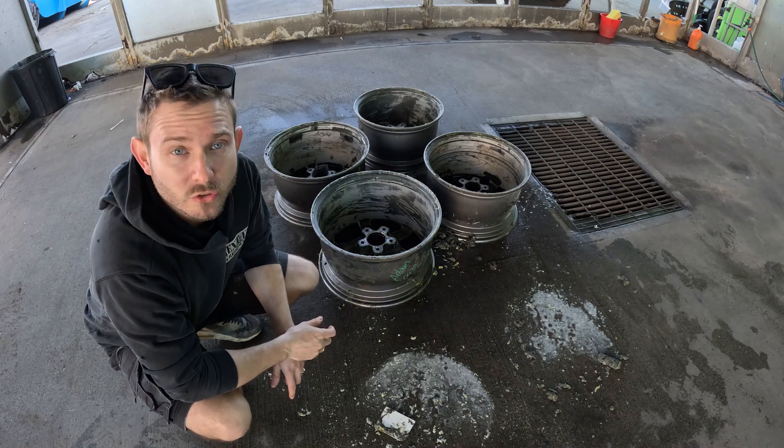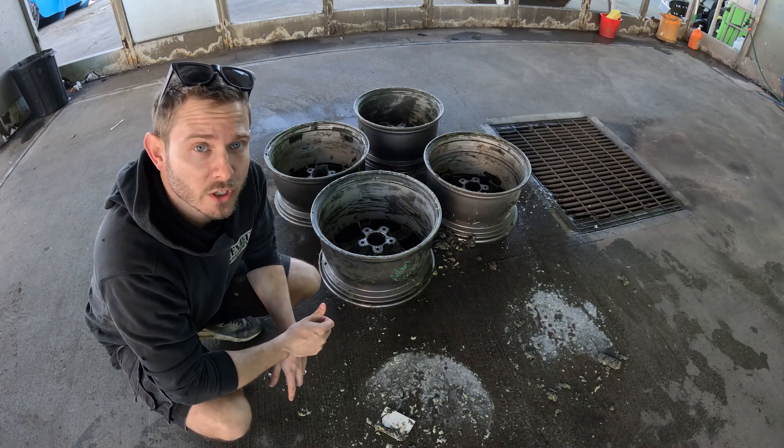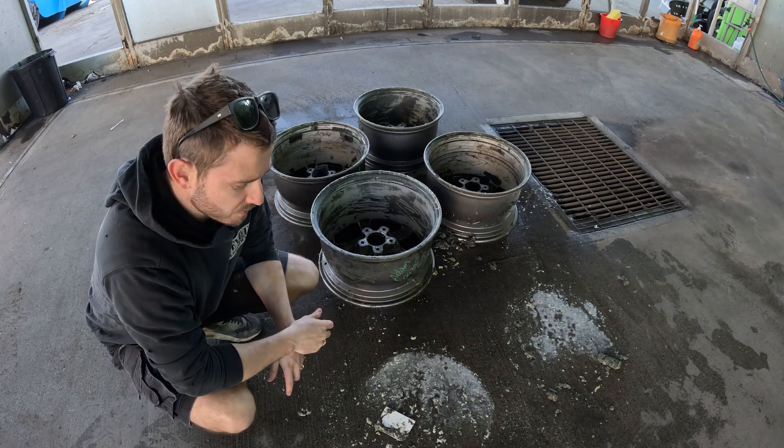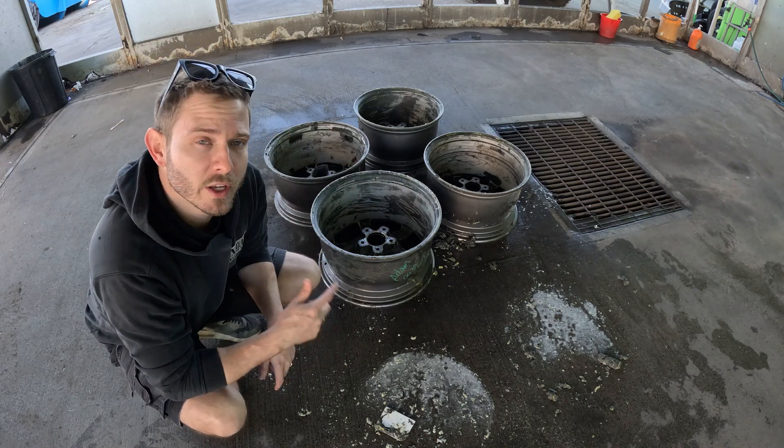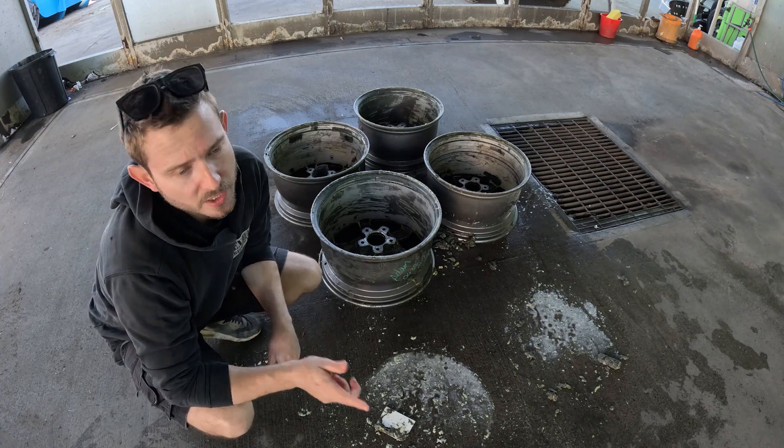I think I left the paint stripper on a bit too long — it had started to dry, which is why it didn't come off with the gurney. I was scraping a lot of it off with a plastic applicator to get all the loose paint off. I'll hit it with the gurney again, dry the wheels, and put some more paint stripper on.